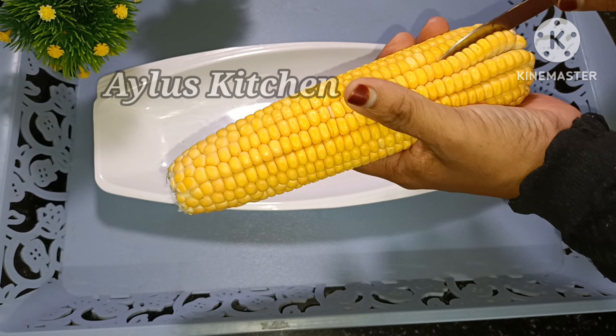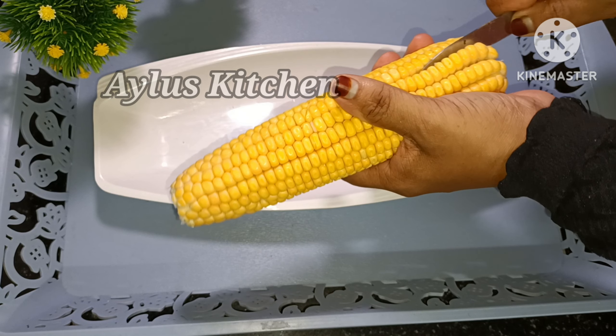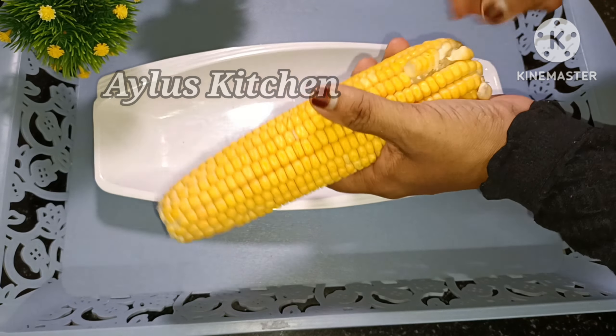We will add a sheet on it. Let it be added till the oven. I will add the sheet on it.